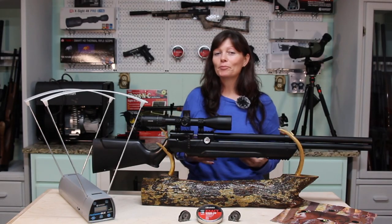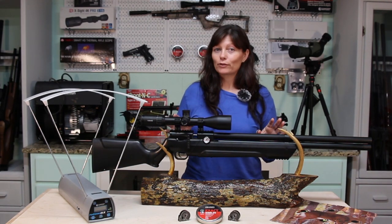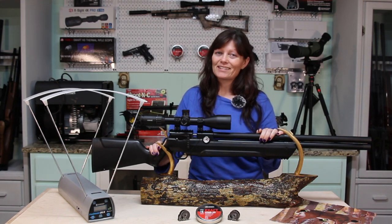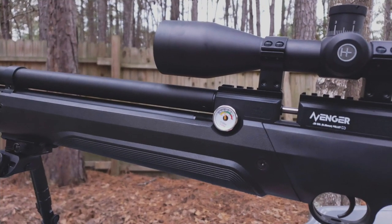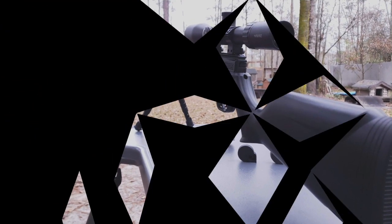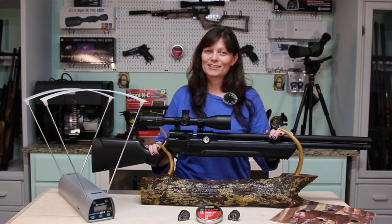I hope that helps you out. I know some people don't own a chronograph, so it would be kind of difficult to tell where the right setting would be for you. I really hope this helps you guys out — depending on what you want to do with your Air Venturi Avenger, make it your own. That's it for today. I'm Airgun Angie. Thank you all so much for watching. Y'all don't just have a good day — have an awesome one. See ya.